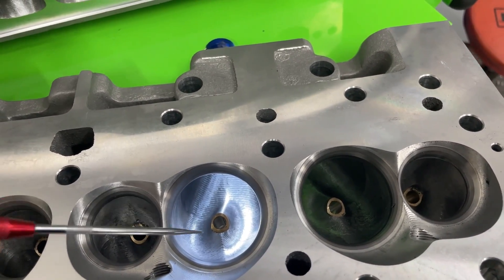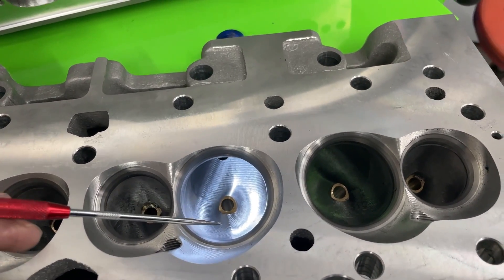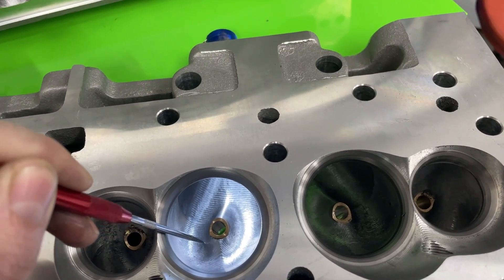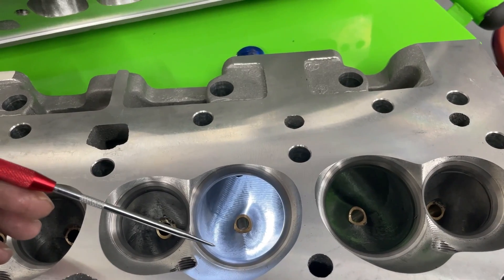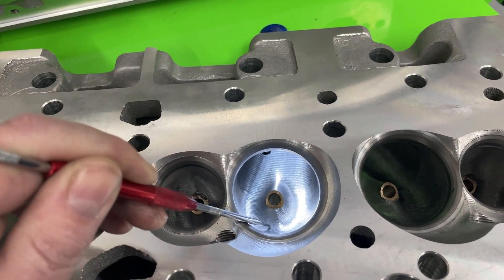For instance, on the AFR small block Chevy 220 head, the competition and race port design is exactly the same — it's just that the CNC finish is smoother on the competition one. However, on this 227, that's not the case, as you're about to see. This one's the race port, so it's supposed to have the less smooth finish, which it does.